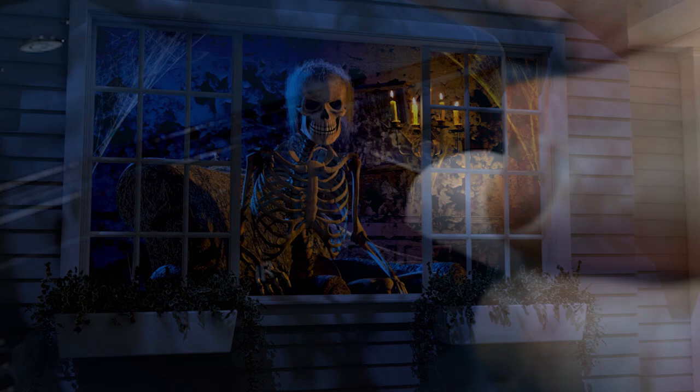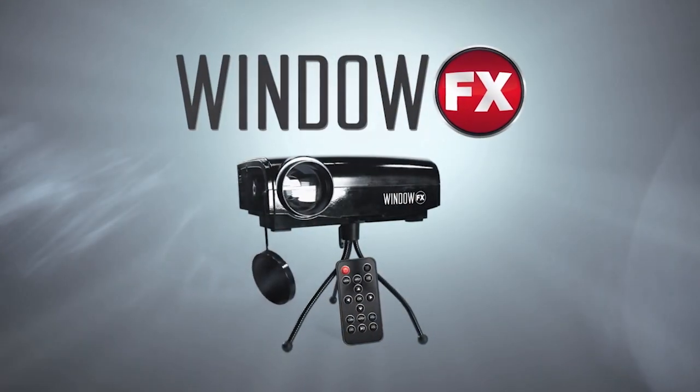Don't think you have to pack up when the holidays are over. Load your own videos and display at any time of the year.